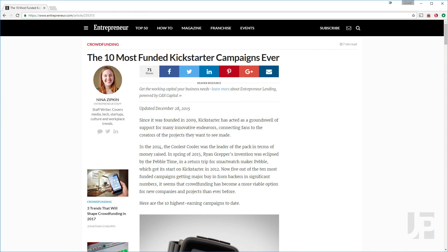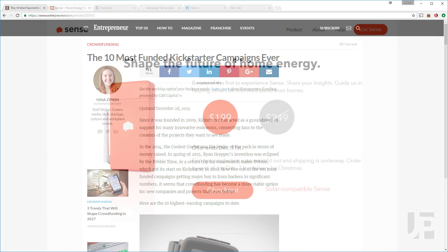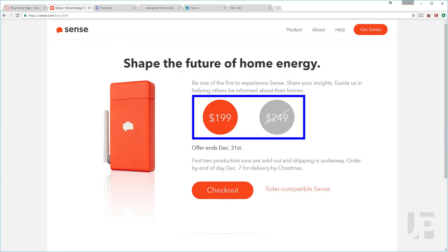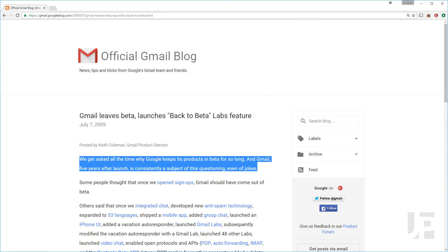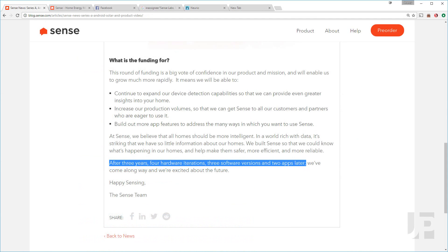As someone who pre-orders or backs a hardware startup like Sense, you're exchanging a monetary discount for being a beta tester. While it would be more upfront for Sense to say this, they're not like Google, who can label products as beta and still have people buy or pay for it. Bottom line, if you want better, faster results, wait until next summer, when the system will be even more robust after having learned for a whole year.